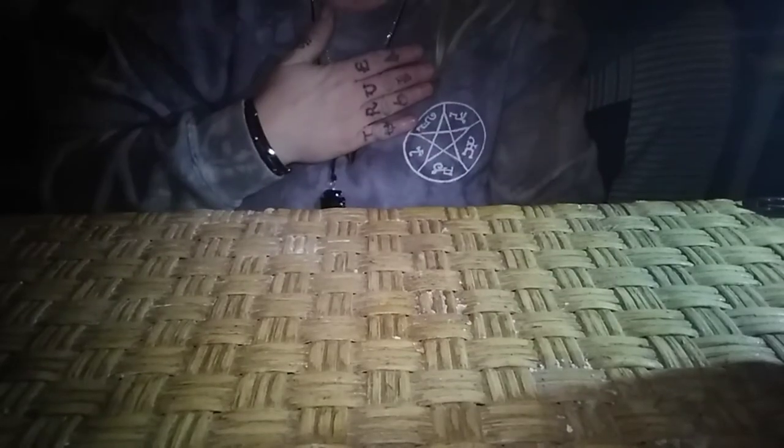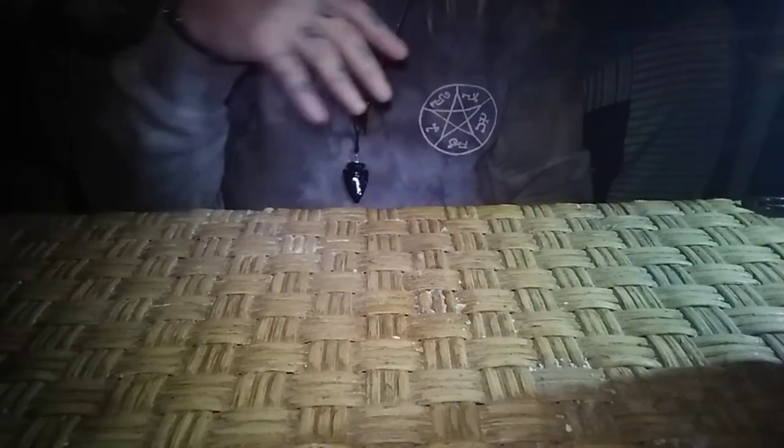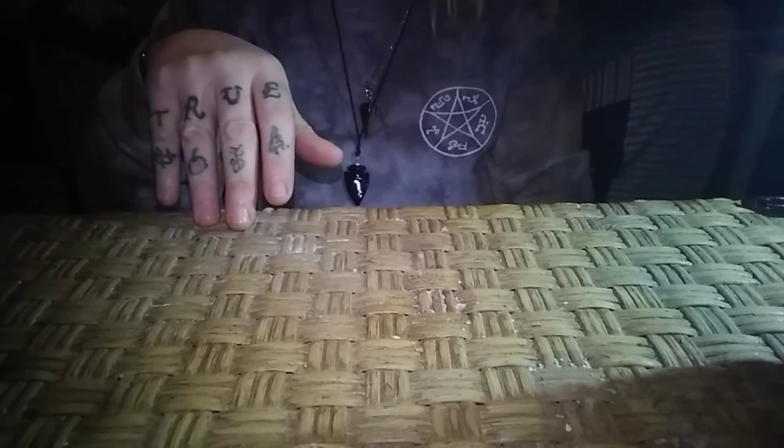Good evening everyone. Broom Cover Witch here. I was wanting to do this video to give kind of a product review. My friend Christopher Michaels, aka Who's Your Chubby, had bought a calligraphy set.